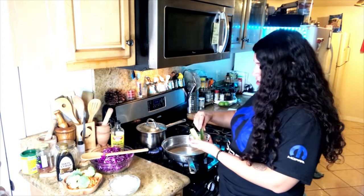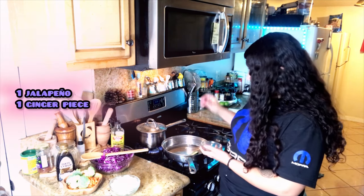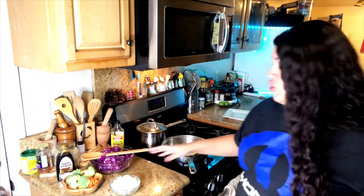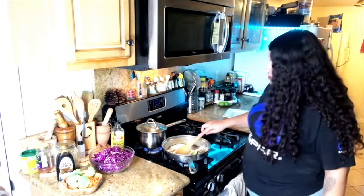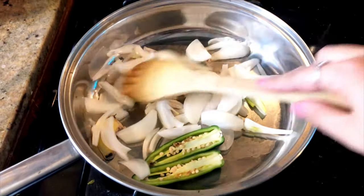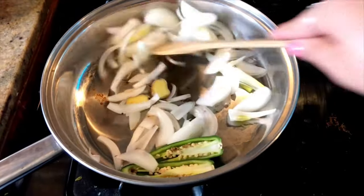I'm going to add a jalapeño and crisp it up from the bottom. I'm also going to add some ginger and let it get nice and charred. I'm also going to add an onion, and just move the onions around so they get evenly charred.